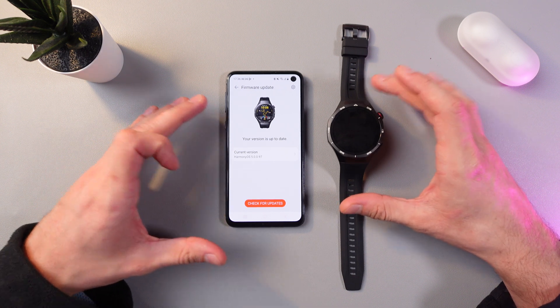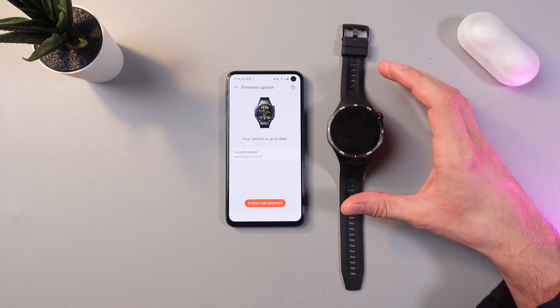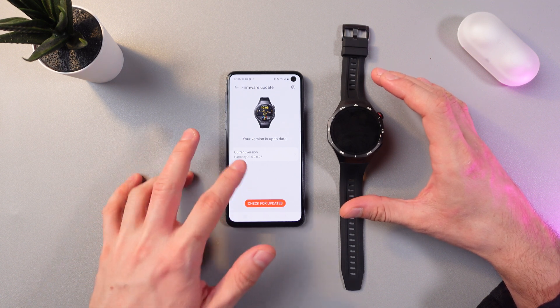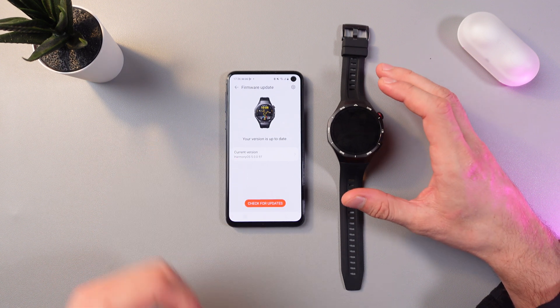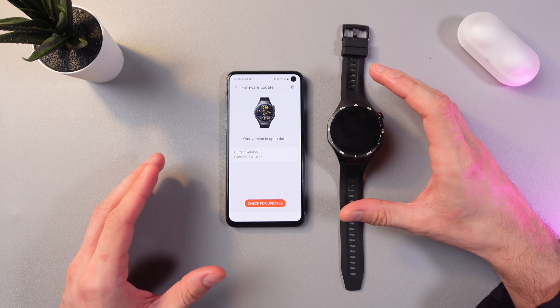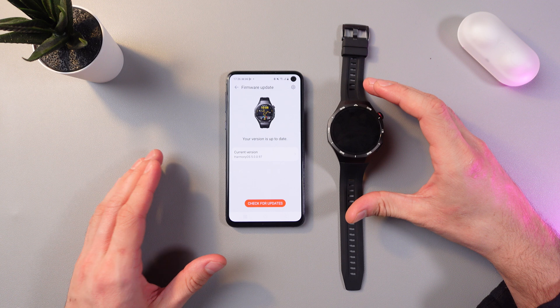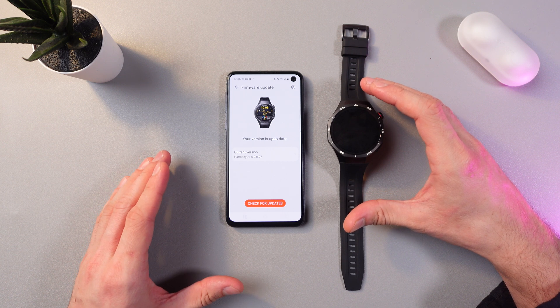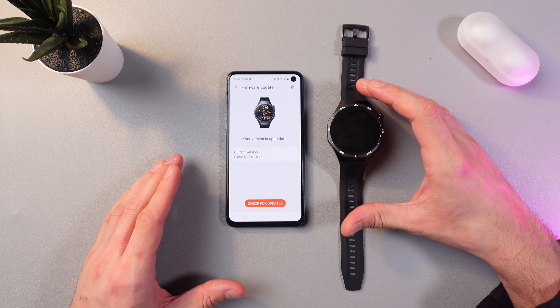Our version is up to date, so we don't need any update. However, if there is an update available, click 'Update Now' and you will be automatically updated. Make sure that your watch has more than 20 to 30% battery. If the charge is low, connect the watch to the charger before starting the update.